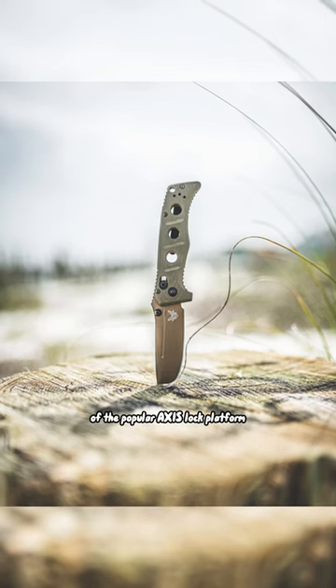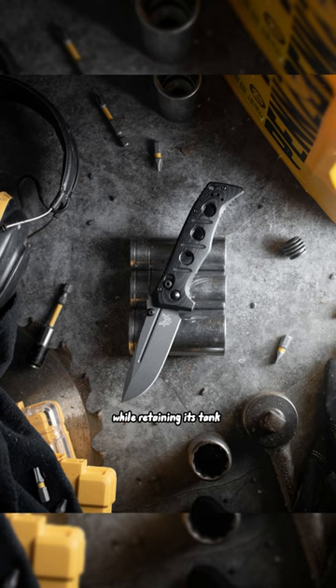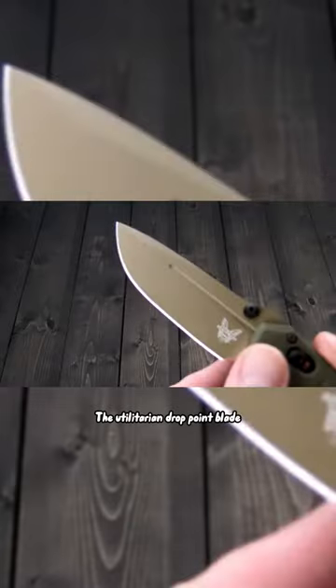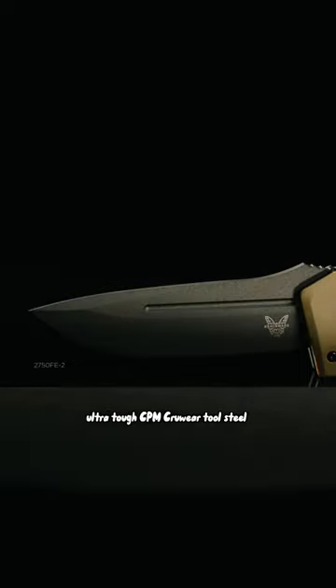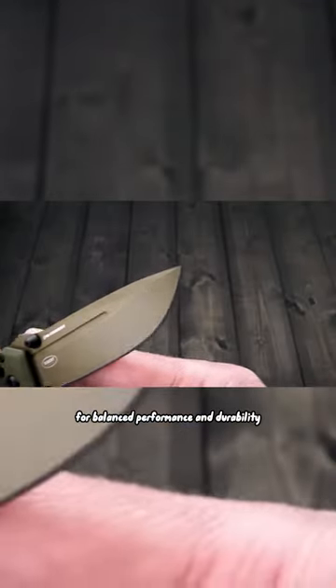This mini version of the popular AXIS lock platform is more compact for daily carry while retaining its tank-like durability. The utilitarian drop-point blade has been upgraded with ultra-tough CPM crew ear tool steel with mid-height saber grind for balanced performance and durability.